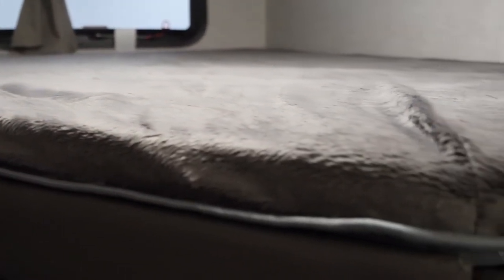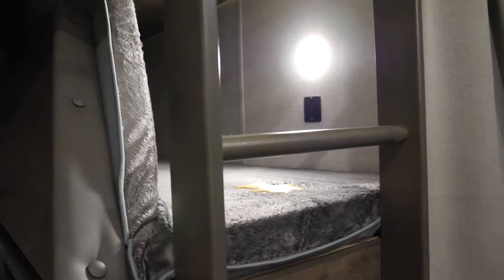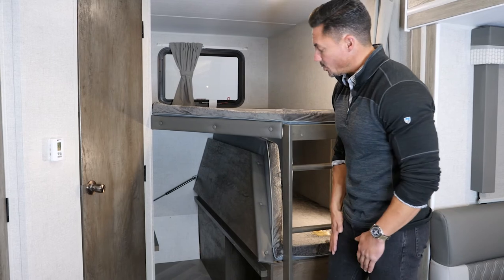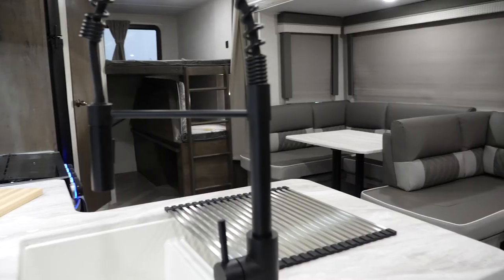Moving on to the bunk bed area, there are double bunks with Teddy Bear Bunk Series mattresses. They also have USB ports on both the top and bottom bunk, plus a ladder. The bottom bunk folds up, which means not only do you get more storage, but you also have the capability to store a bicycle or anything else that needs a bit more height.